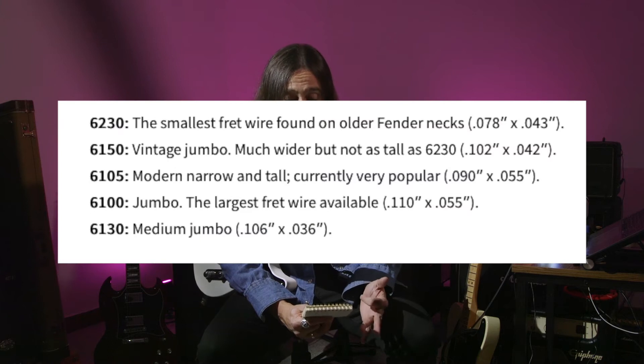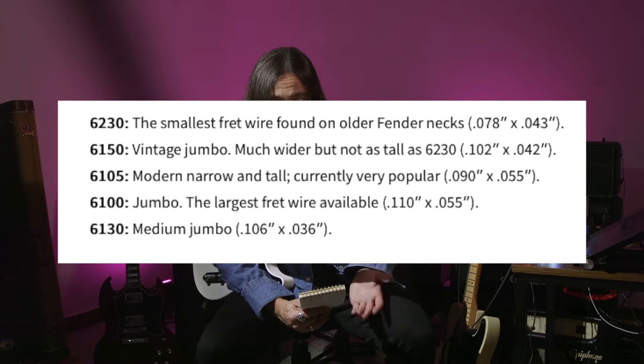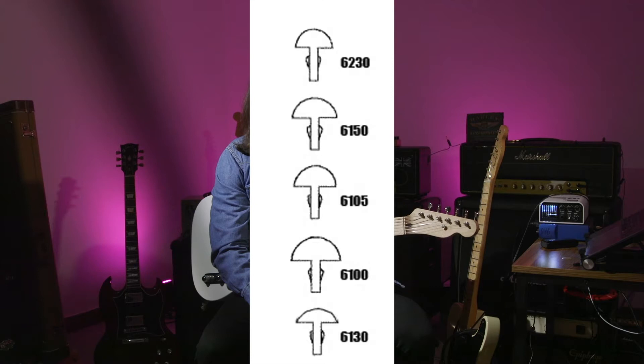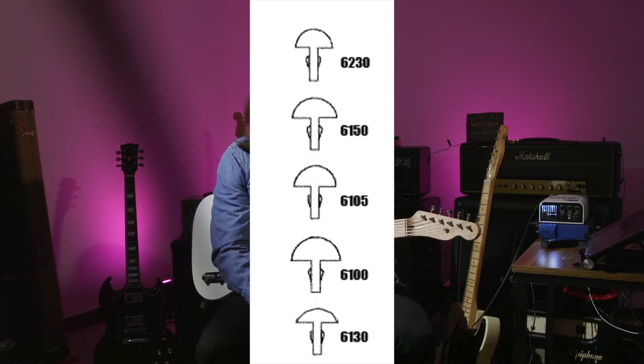As I was doing my research, I'd like to show you a few samples you can find on the Fender website. They talk about the 6-230, the 6-150, the 6-105, the 6-100, and the 6-130. The 6-230 is the smallest and thinnest you can get — more similar to the vintage style. The 6-150 would be wide but low, meaning you can play your action closer to the fretboard. The 6-105 is a tall type of fret, very common in several Fender guitars nowadays.